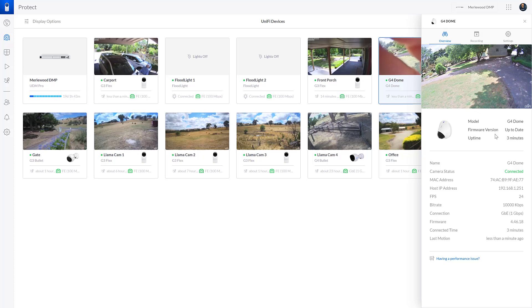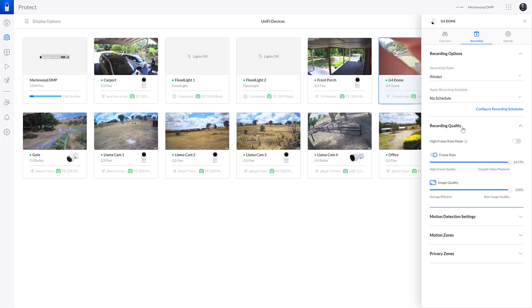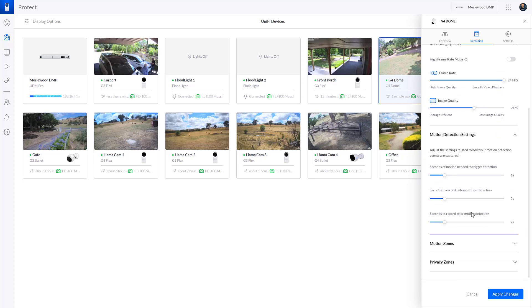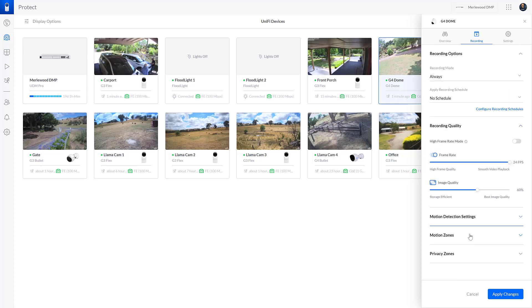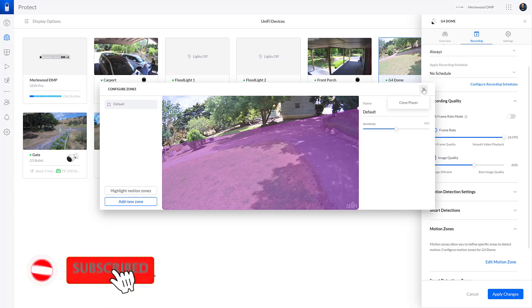Camera's installed, so what does it actually do? The options are very similar to the other cameras in the UniFi Protect range, especially the G4 range. There's recording mode — I can put a schedule in, but I just have them recording all the time. You can set recording quality: 24 frames per second and image quality higher or lower. I dial it down just a little bit because I don't need super high quality and it takes up a lot more space on the hard drive. Then there are motion detection settings and motion zones — I usually adjust zones to exclude trees or a busy road so they don't trigger motion events all the time.